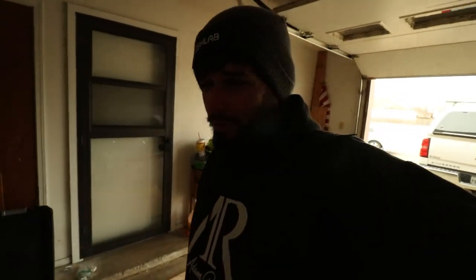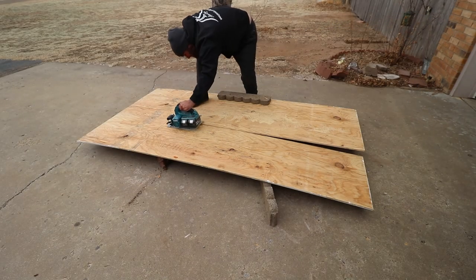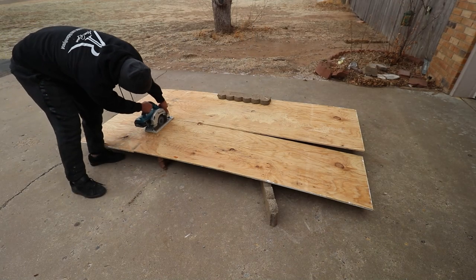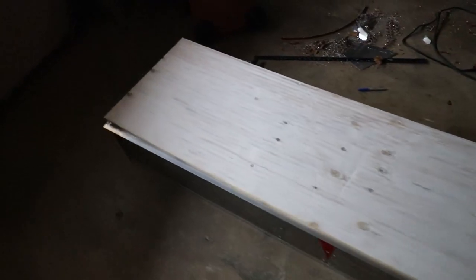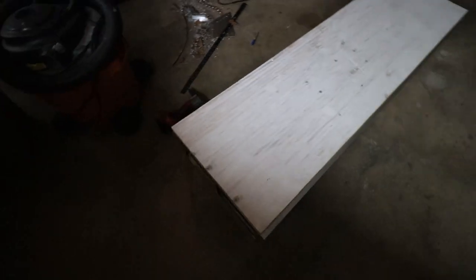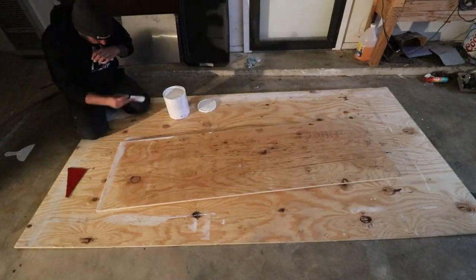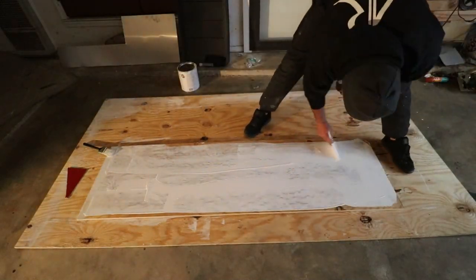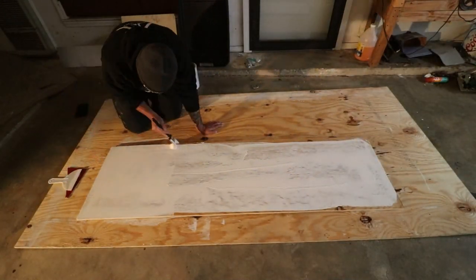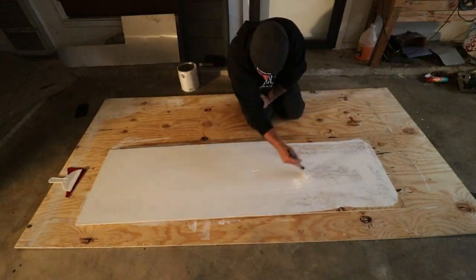My hands already hurt — I was out there for two seconds. All right, I got the top piece cut and it's perfect. But it still needs more paint, so I'm going to add another coat. I do have the heater going here in the garage, it is warmer. I don't think it's warm enough to paint to be honest, but we got to get it done.